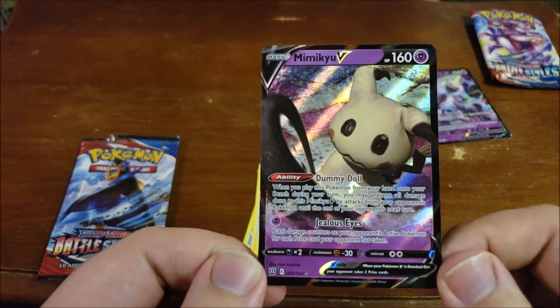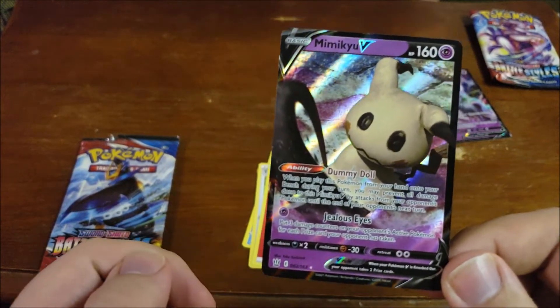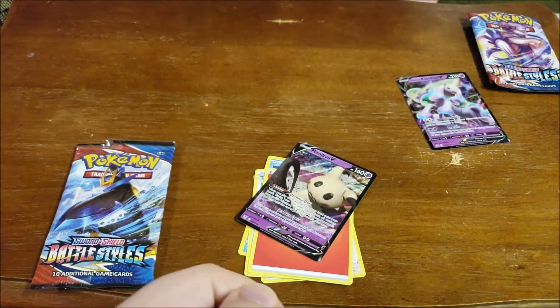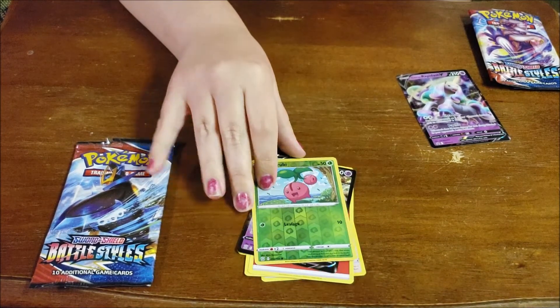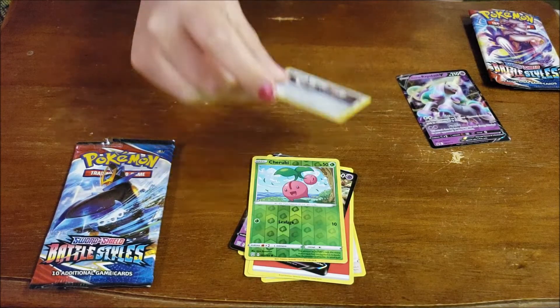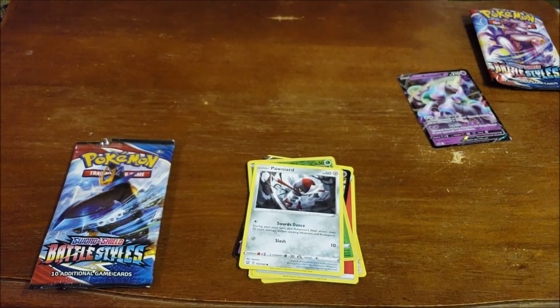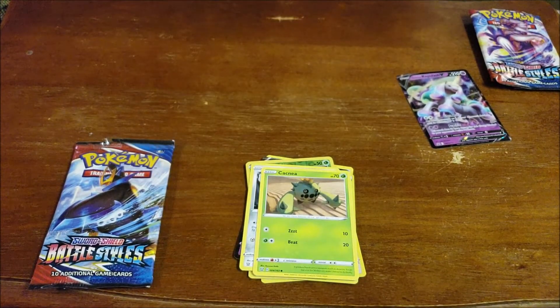Gemma. Jealous Eyes. And Dummy Doll. Looks like we have another holographic Cherubi. A Paran. Team Rocket won a Cacnea — James got Cacnea, I think, after he let go of Weeping Bell. Weeping Bell sounds like a screaming child. And both of his Victreebels.